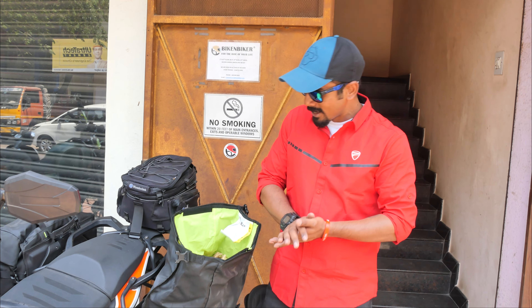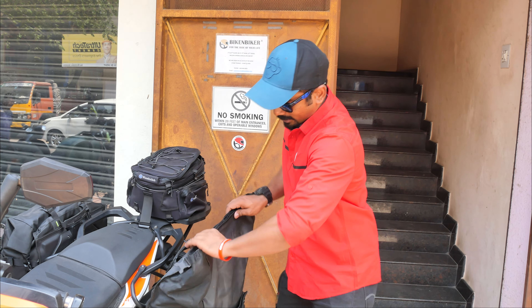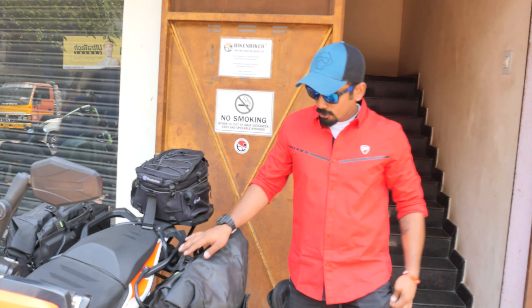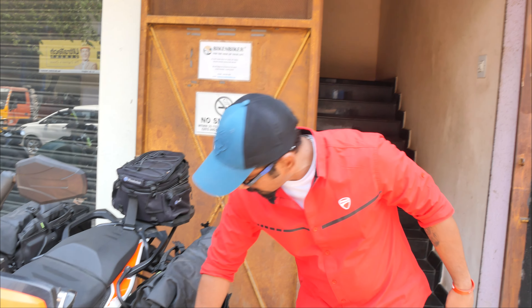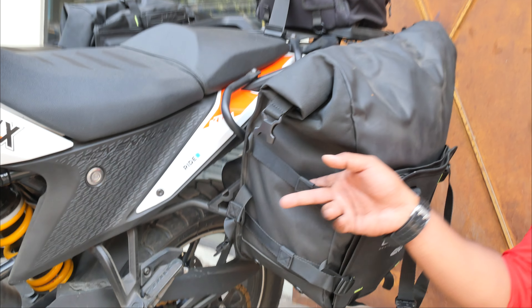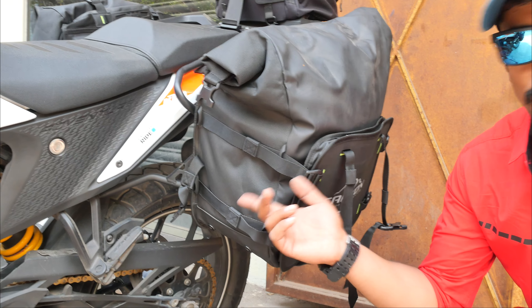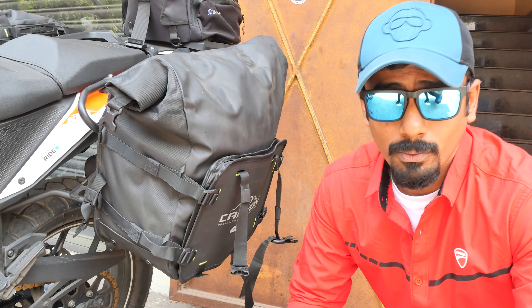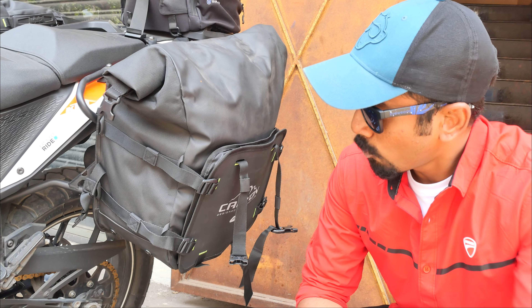Once you open it, this is pretty much the amount of space you get — 25 liters, but when packed fully it can easily go up to 28–30 liters. Right now the bag looks a little bulky because I've just put some packing material in it. Closing it back is again the same way. Now if you look at the other compartments they've given here...